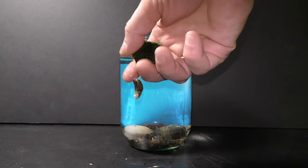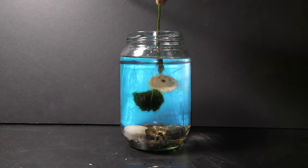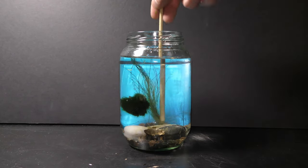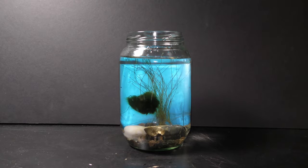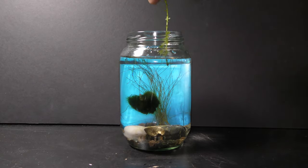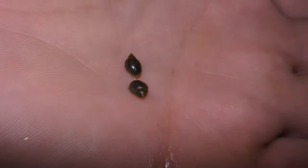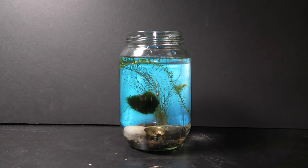Now let's add aquatic plants. Here I add a marimo ball. And this is a hairgrass. A fast-growing algae with some duckweed goes in as well.